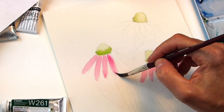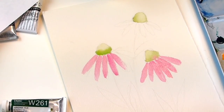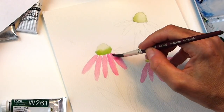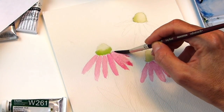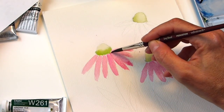Some of the pink sneakily escaped and got into the green, but that's okay. We're just filling this in. Now if you want to put a petal behind it, right now it might just look like the same color tone next to each other.